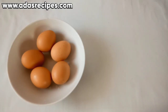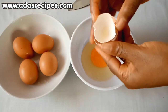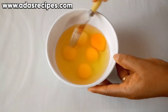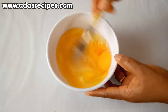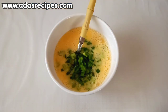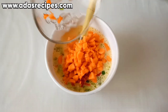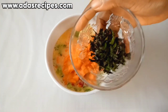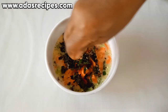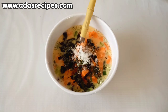What you're going to do is break the eggs into a plate, then whisk the eggs. Add the green pepper, red pepper, carrots, and curry leaves — washed and shredded. Add half a seasoning cube, add a little salt, then whisk everything together.